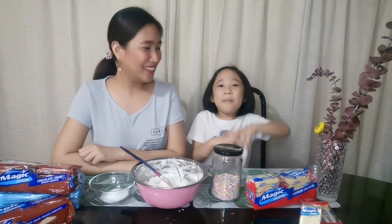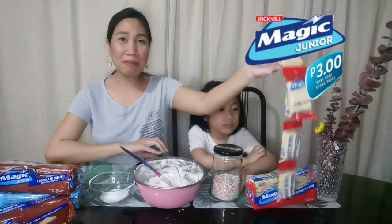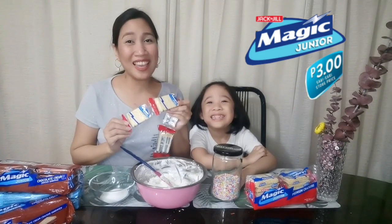Hello everyone! Today, we are going to make a magical snack with Magic Junior! Magic Junior is amazingly affordable for only 2 pesos per pack. You can make a magical moment with your kids!